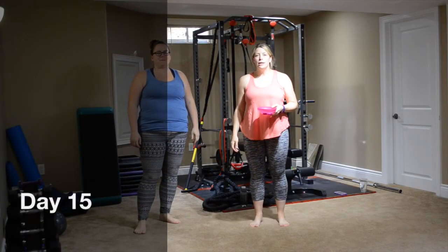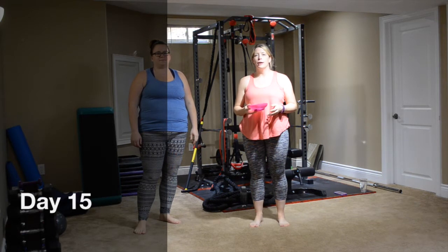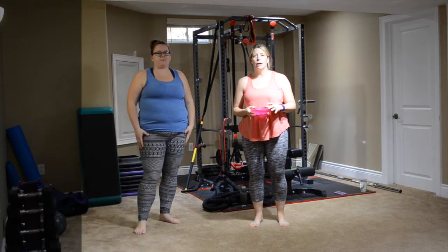Hey everybody, welcome to day 15. Hopefully you had a wonderful stretch and rest day the last couple of days.